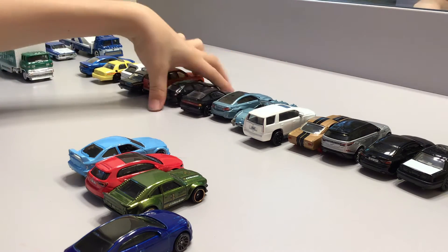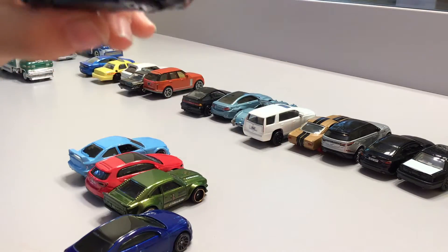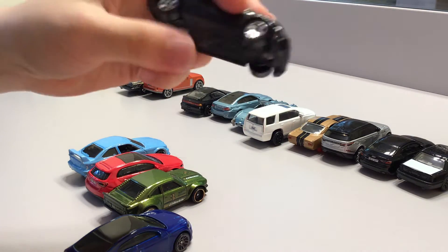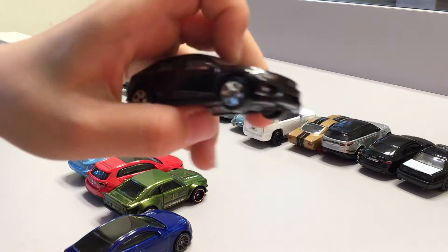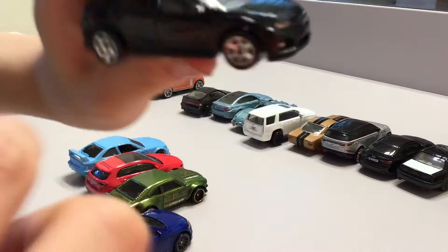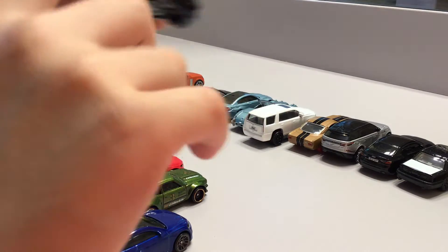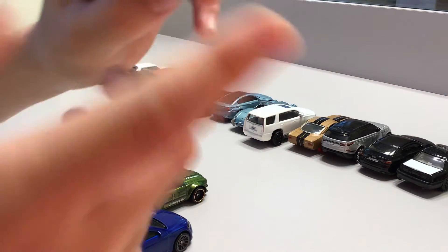This has to be one of my favorite cars that I have. Now we have this car — matchbox makes some really awesome cars. This one doesn't have rubber tires but it looks really realistic, like matchbox always makes realistic cars. It can't open its trunk, doors, or anything like that. It has matchbox-style wheels.